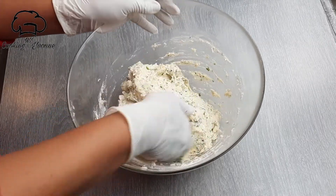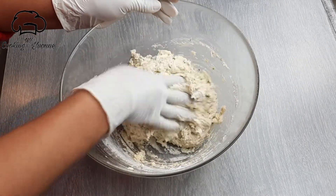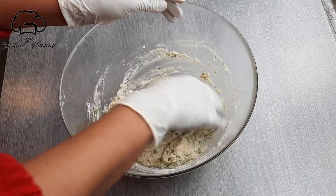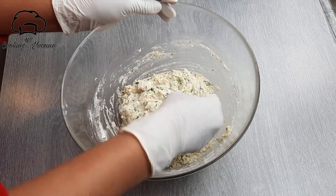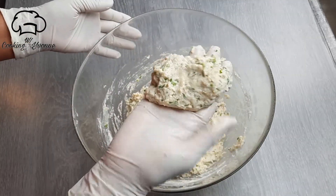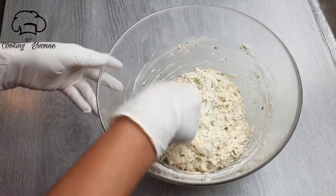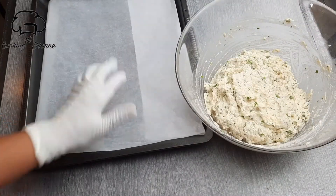Just stir, make a boil, we will put it down here. We will bake the tray.